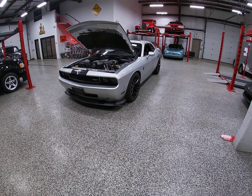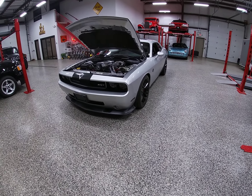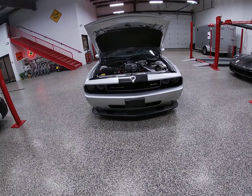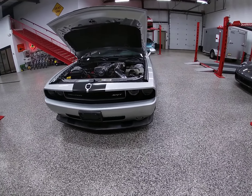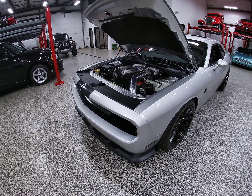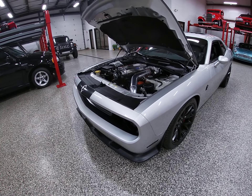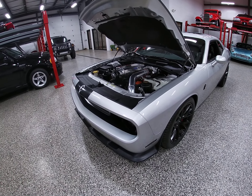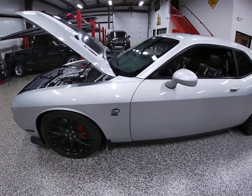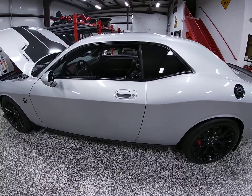It wasn't subbed out to three, four, five different mechanics where they all start butting heads saying it should have been done this way or that way. Modern Muscle does it right. I know the guys over there personally — I have sold a lot of their builds in the past, and I'm sure I'll be doing it in the future. They're really a super builder.